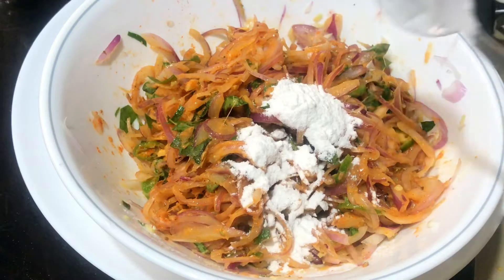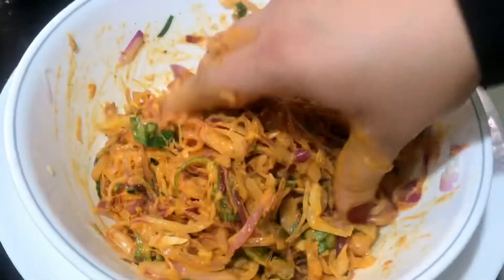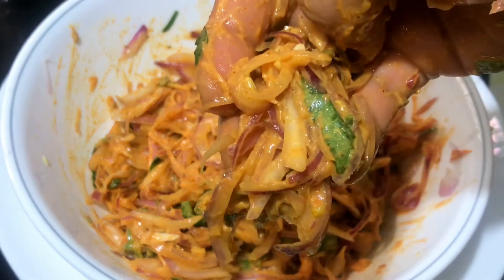I put 3 tablespoons of milk. This is how I put a little milk in the fridge. If you make milk in a container, we will make it until we start.